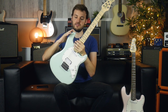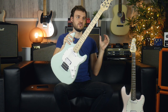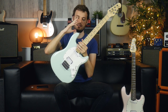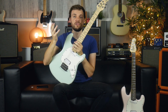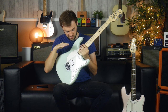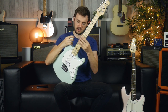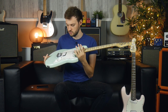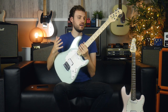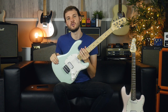So that was the new short scale Cutlass series from Sterling by Music Man. These things are great — the short scale length makes it super playable and you can bend really easily. If you're looking for something like this, it's a really cool alternative to some of the major brands out there. You're getting a different pickup configuration; the neck pickup is slightly slanted so it's going to have a different character. The neck feels comfortable and it's just a really good instrument for that price range. Let us know what you think in the comments, give us a like if you enjoyed the video, subscribe for more content like this, and we'll see you next time.